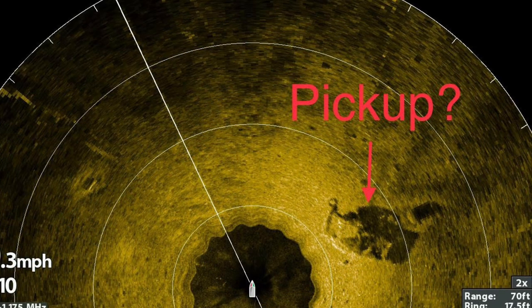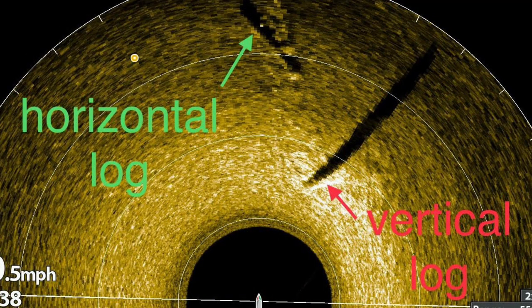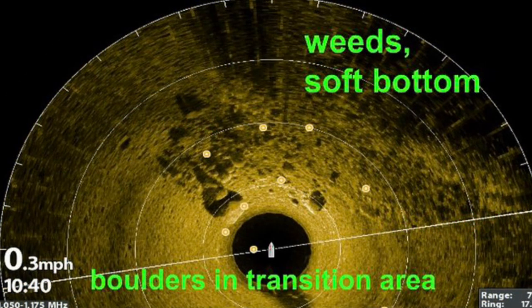This certainly looks like a pike to me and by the ring distance it's the right length. The lay down log has a small shadow while the vertical log has a tall shadow. This is a big bass spot with the key spot on the spot being the boulder on the left ahead of the boat.